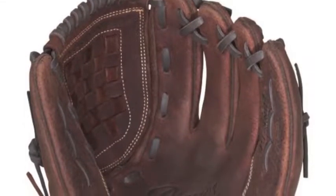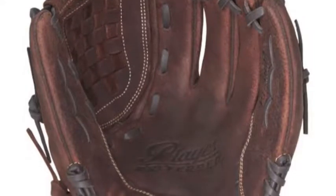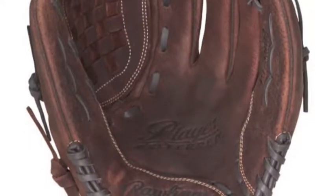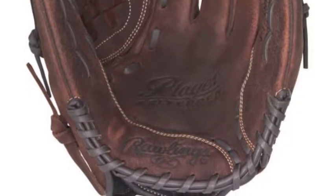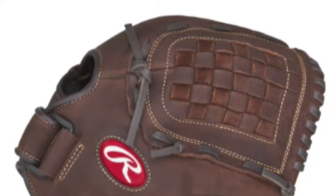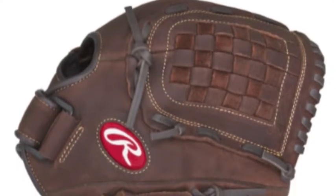No matter what your skill level is, what your age is, or how seriously you take the game, a glove from the Rawlings Player Preferred series is for you. The Rawlings Player Preferred P120BFL 12-inch slow pitch softball glove is tailor-made to give the recreational player a glove that is ready to take the field.